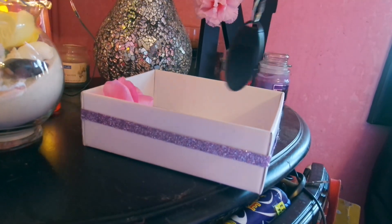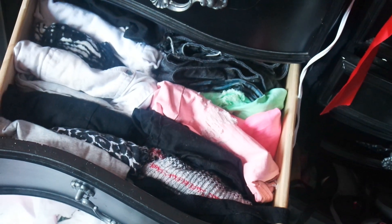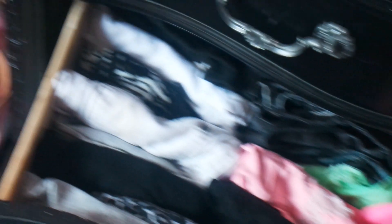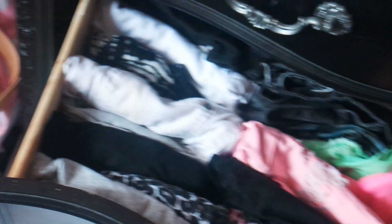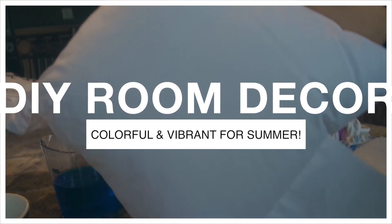I always have a habit of throwing my watch and keys all over my bed and not being able to find them, so I put them in a little box on my nightstand to keep everything organized. Another habit of mine is throwing clothes all over the floor, so I decided to store my clothes in my drawers like a filing cabinet — that way you can easily see everything you own and when you take something out it doesn't make a mess.